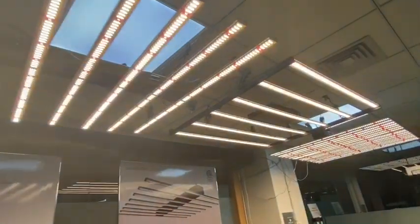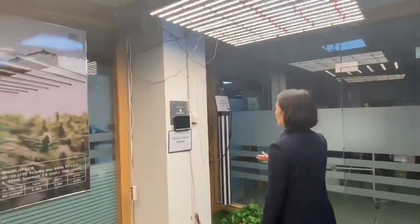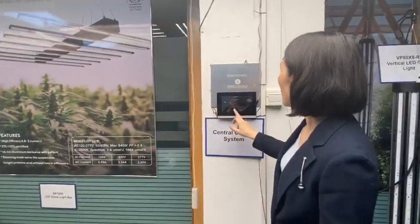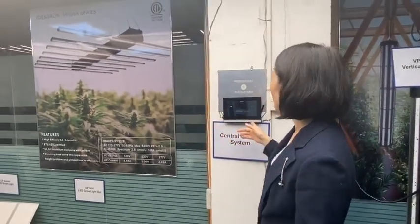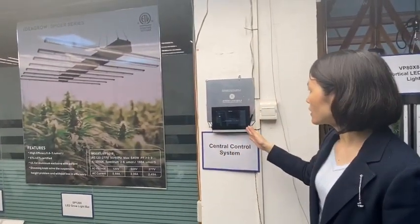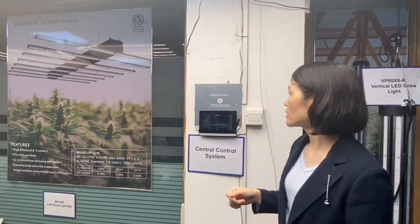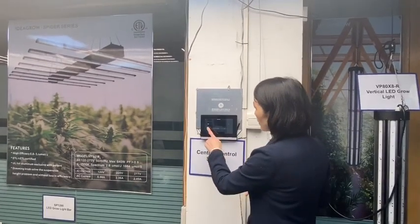We can also put your logo on the driver box. Today I also want to introduce the control box — those three bar lights can be controlled together by this control box, which can control more than 100 pieces of LD Growlight bar together.